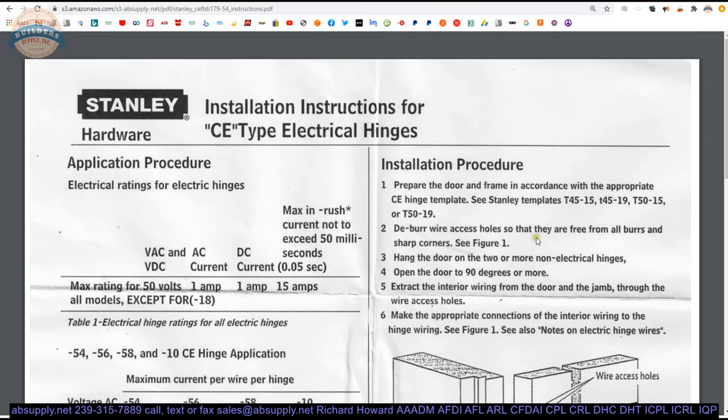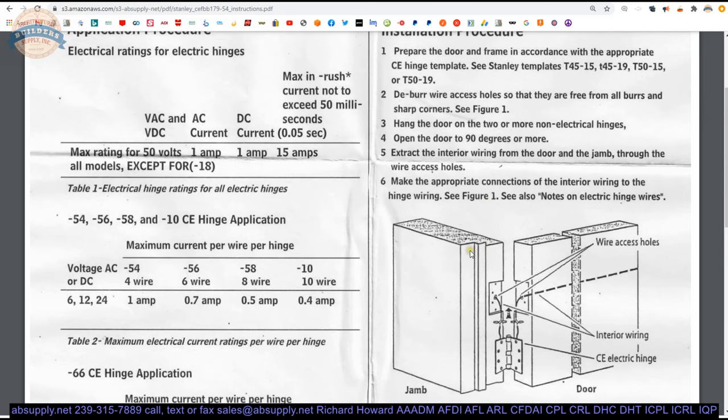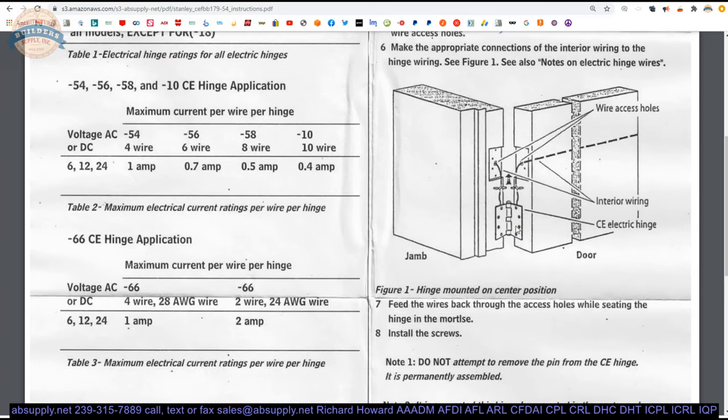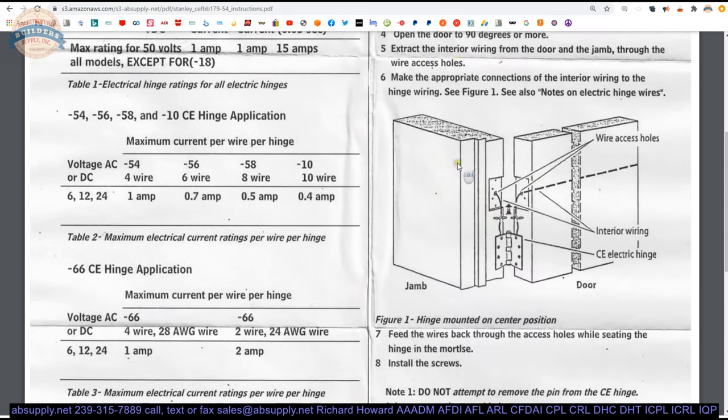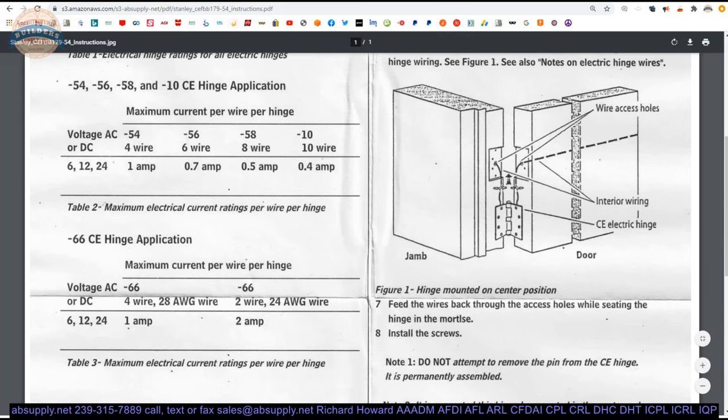For mechanical installation: prepare the door and frame, drill the holes, deburr the holes, hang the door, attach the wires. The hinge is quite durable — you're not going to break the wires unintentionally, but you won't want to rough house with them. They are 28-gauge wire, so they are pretty small and thin. Carefully tuck the wires back in after you terminate them.